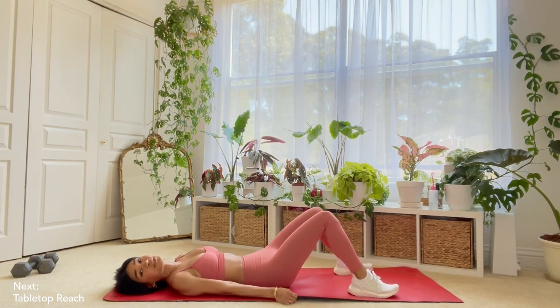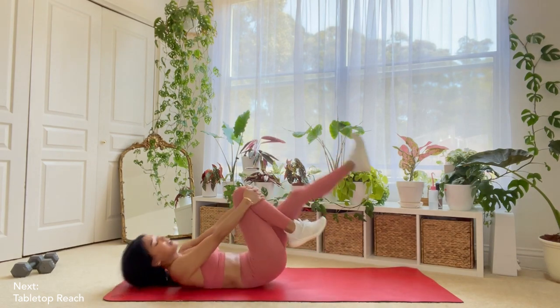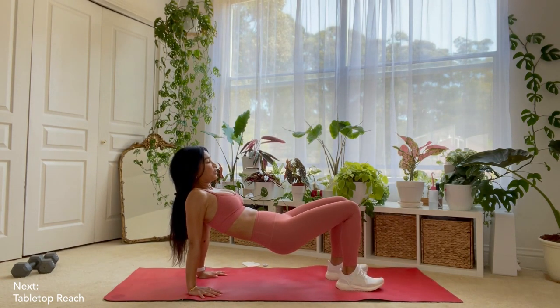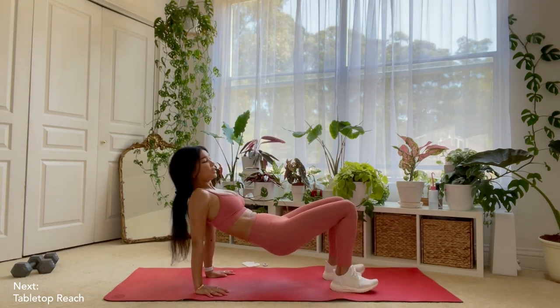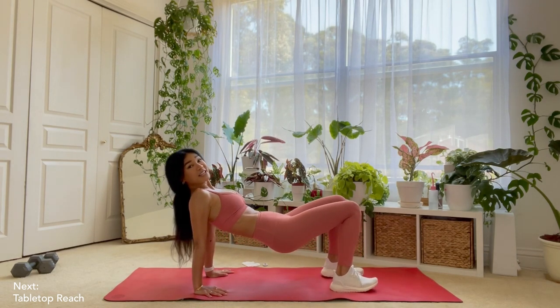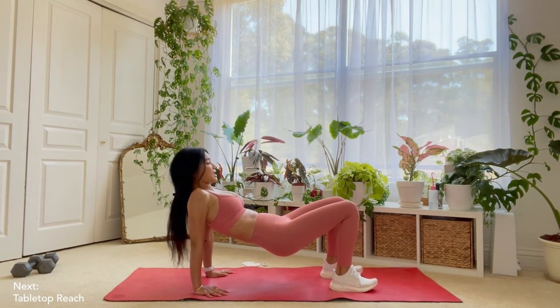This last move is super tricky for me. I love doing it because it's challenging, but I really have a hard time balancing on my left side. So you're going to get into a tabletop position and then to modify, you would just reach up and touch your knee, which is good. What I like to try to do is just reach up and touch my toe. Let's go ahead and get into your tabletops. We will start in two, one. Let's start now.